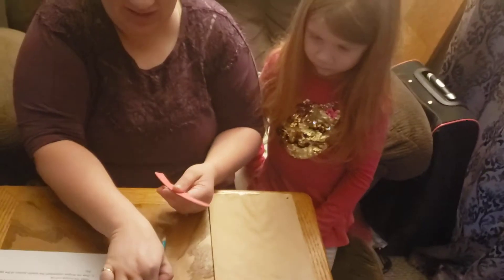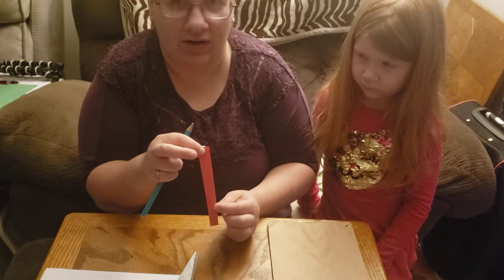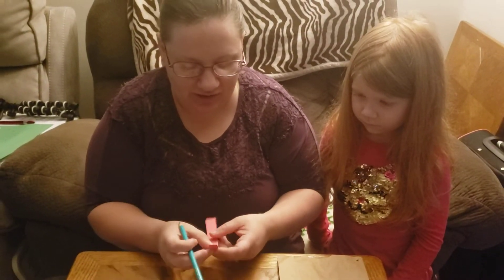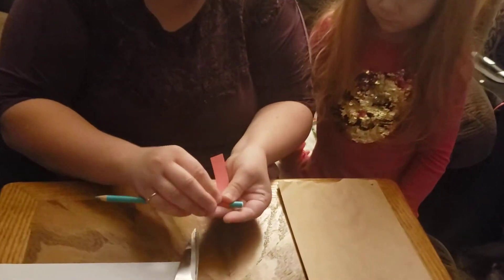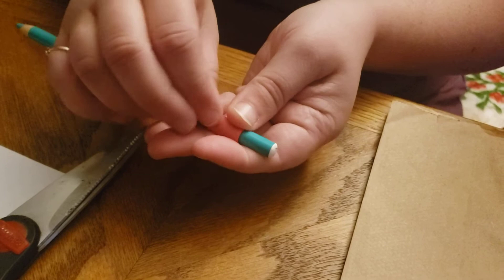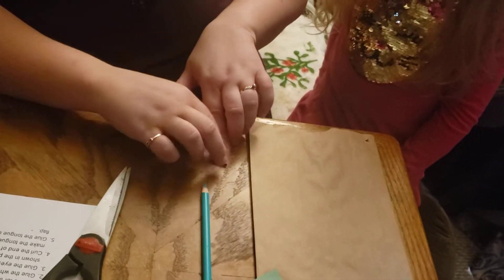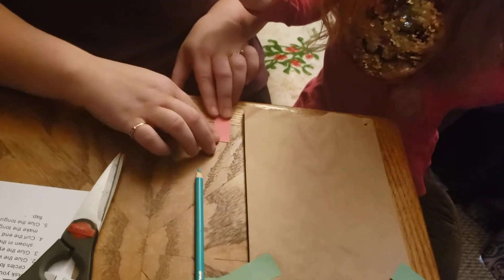Okay, now this part you might need help with. This is gonna be his tongue, and you want to make it so it kind of curls, because their tongues aren't usually straight. So you take a pencil and you curl it like this. Now we're gonna put some glue on it — just on the tip of it.